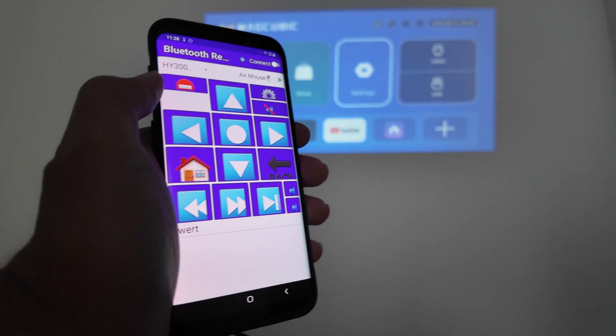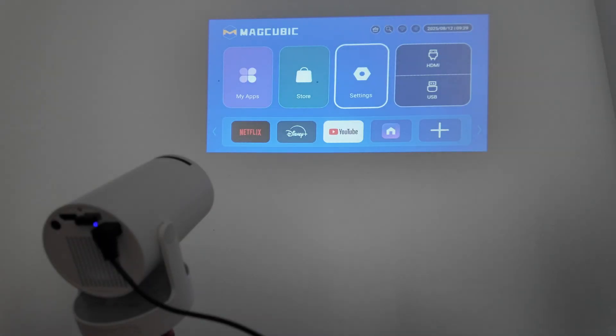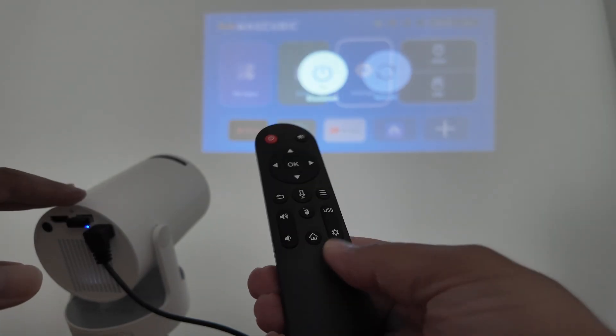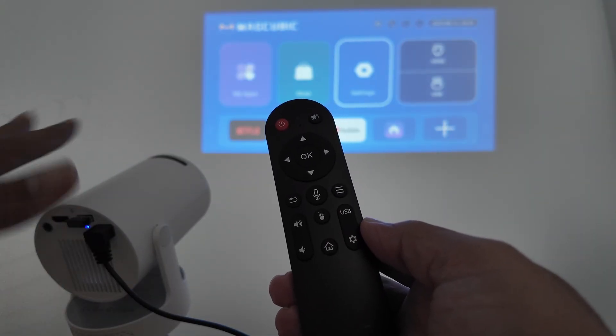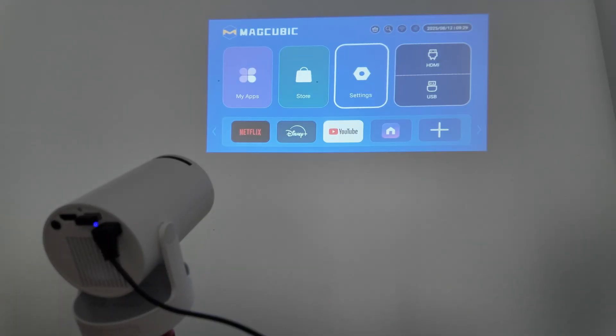So I'm going to teach you how to do it with an Android phone and also with iPhones. Let's say for example you just lost your remote control. I have here a remote control for this projector, which is a HY300. But it also works with different projectors — in this case it's just an HY300 or a MagQ, because you can see back there on the screen. So it works pretty fine.